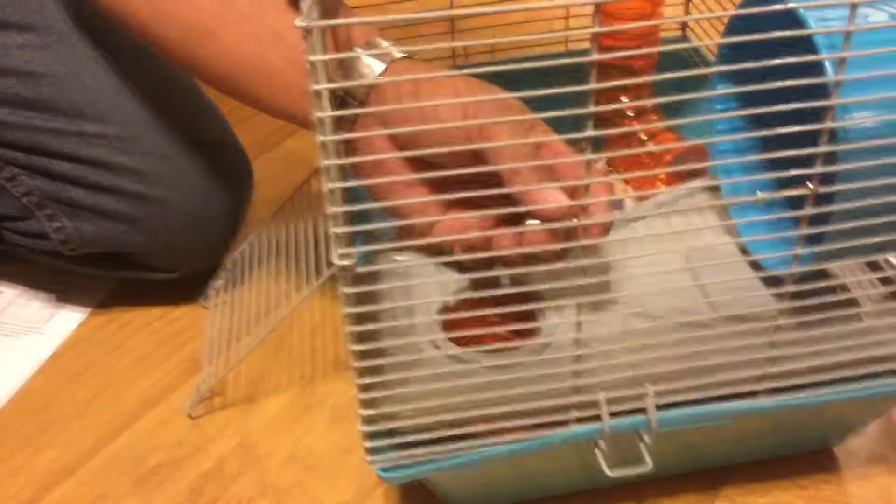What's that for? Is that the water? Wait, how's he gonna get the food, Daddy? How are you gonna get it real quick? How? Yeah, he'll go up there.